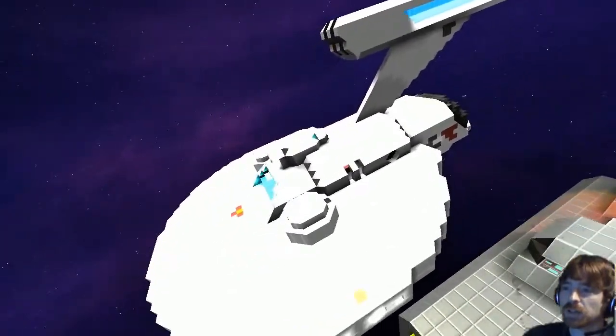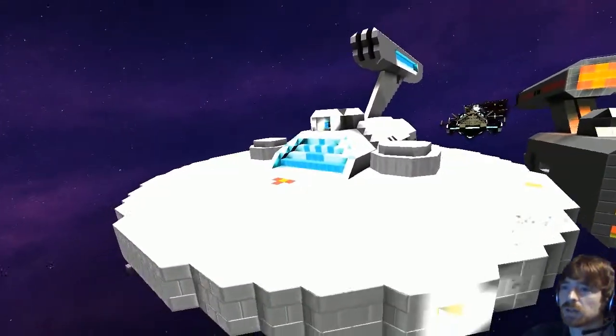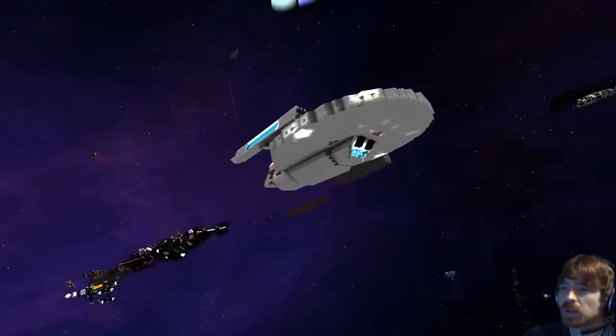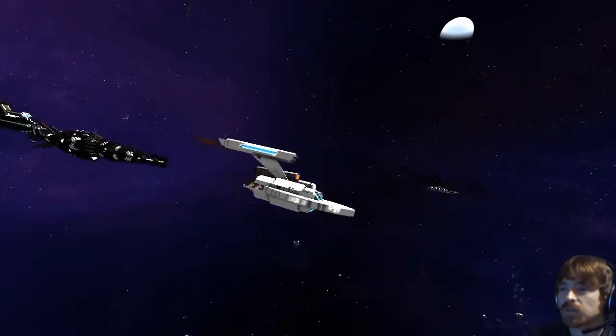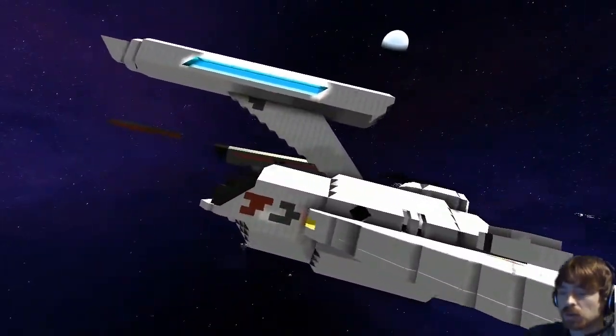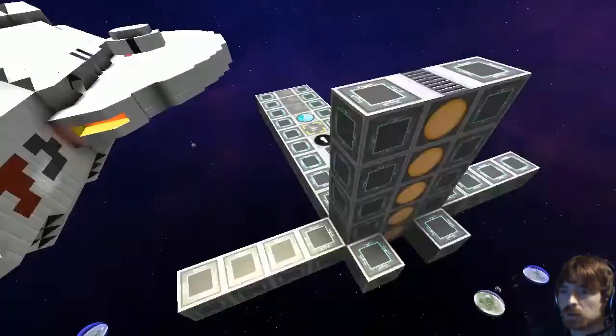Does it have an interior? Yes, it does have an interior — quite a small one, but still an interior. It's an interesting shape. I like it. It's kind of a blend of old and new. Yeah, it's a bit fatter than I want it to be, but you know.